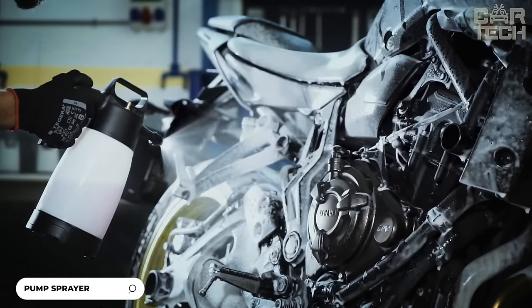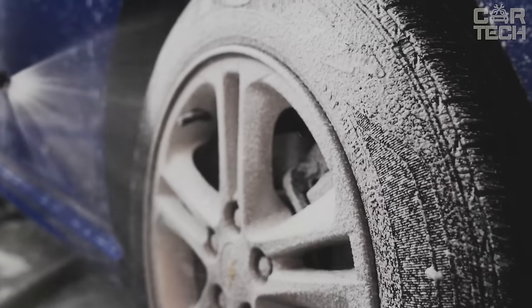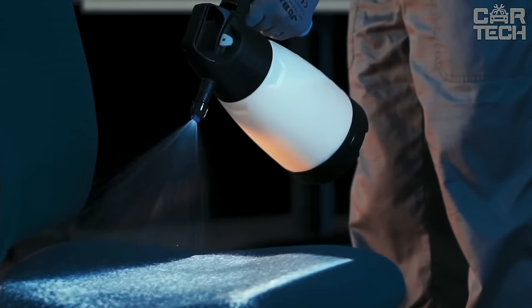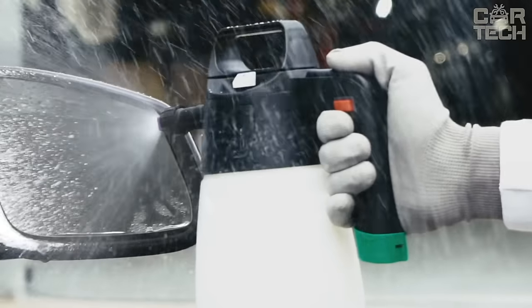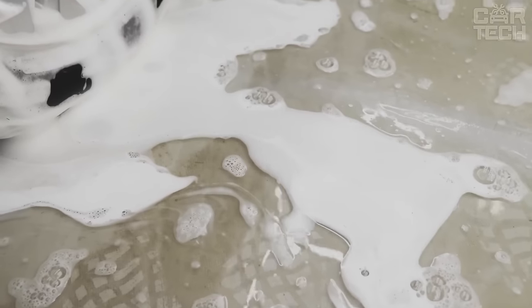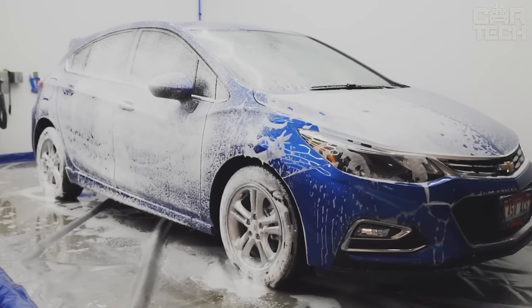Today I want to tell you about a great assistant for washing the car. The volume of the tank is optimal for cleaning the entire car. Foam adjustment makes it possible to get both thick foam and liquid solution. A comfortable ergonomic handle with anti-slip protection provides comfortable work. The nozzle creates foam and atomizes detergent, making it easy to treat all areas of the machine, even in the most difficult to reach places. Made of quality materials that guarantee a long service life, this reliable and convenient sprayer will become an indispensable assistant for all motorists who appreciate quality care for their cars.